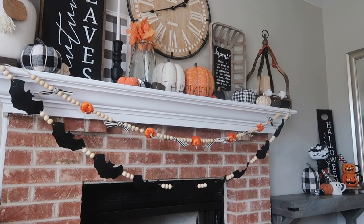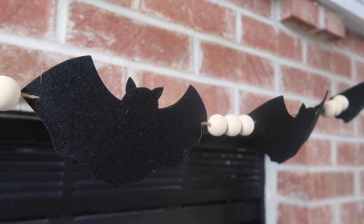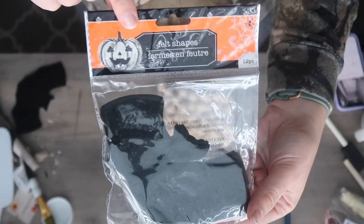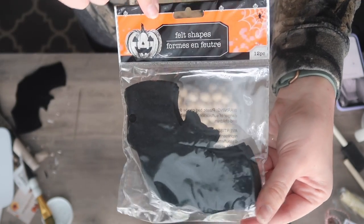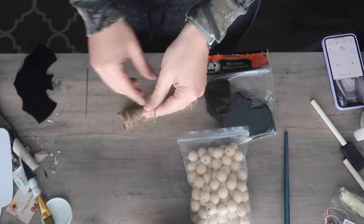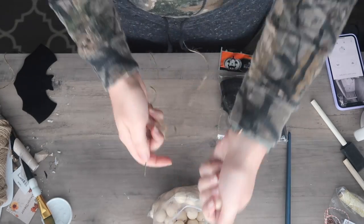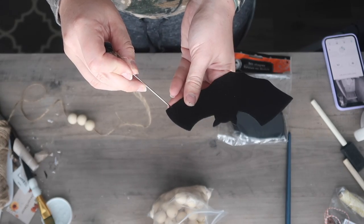First up, we're making this super quick and easy bat garland. You need a couple supplies and literally five minutes. I grabbed these felt shapes from Dollar Tree, but if you can't find them, just grab some black felt and cut them yourself. I also grabbed a doll needle and some beads from my stash because I cannot find the elusive Dollar Tree bead garland, but if you can, you could totally use it.